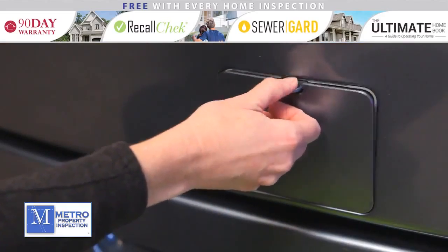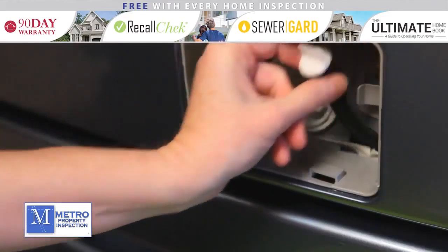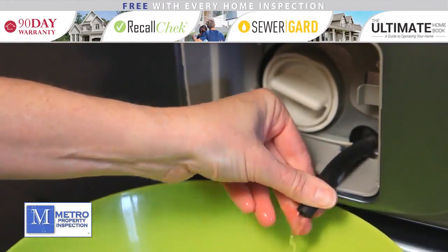Sometimes debris can collect in the washer trap. Follow the manufacturer's instructions for locating and cleaning the trap. We recommend doing this on a regular basis, about every two months.